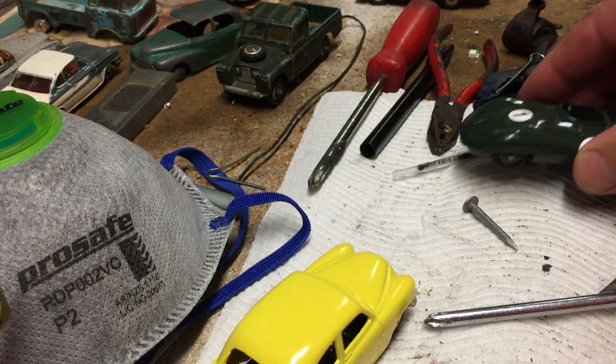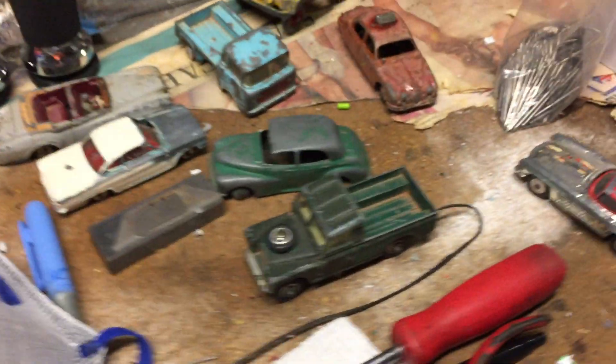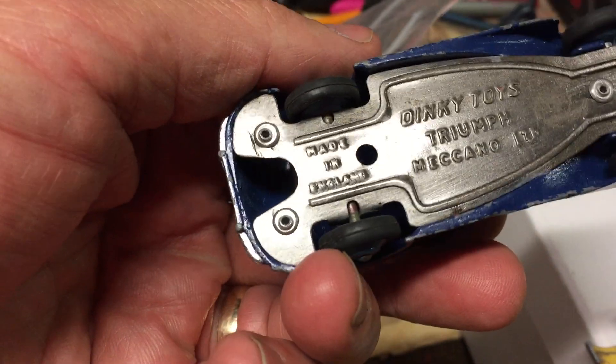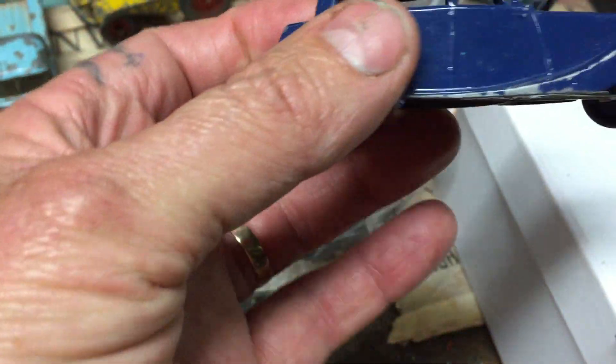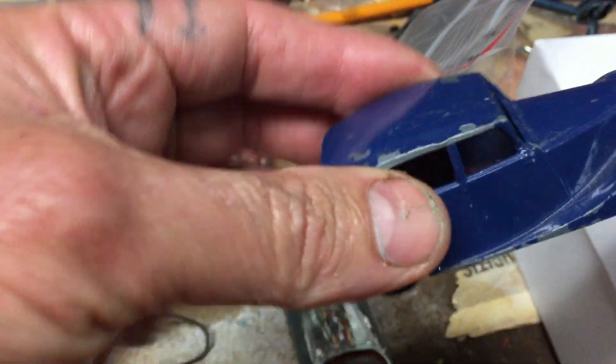It didn't turn out too bad. I've got a parcel today of some Dinkies and Corgis I picked up from a fella in Tasmania. So I've got this one here — looks like someone's cleaned the bottom of it. It's a nice little Triumph. These are the ones I like the most, the oldest old Dinkies.